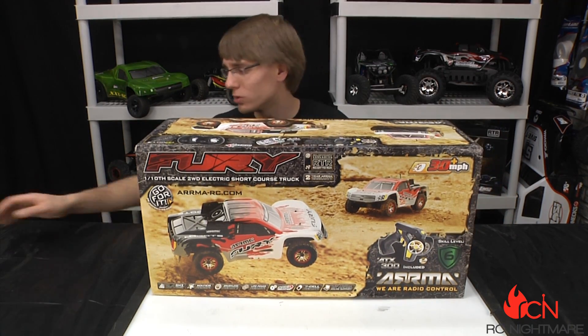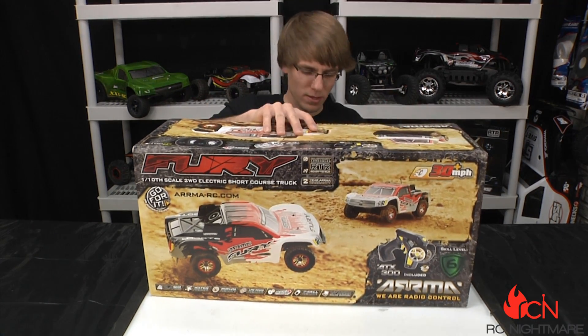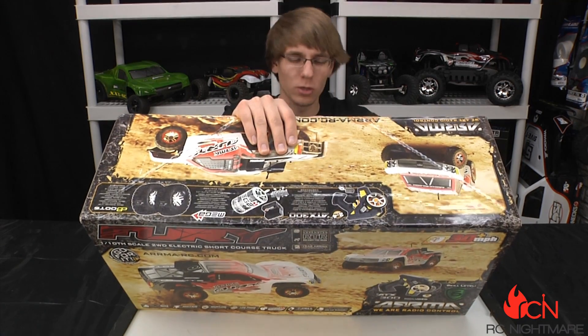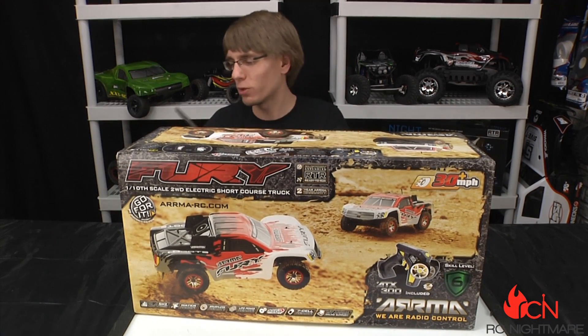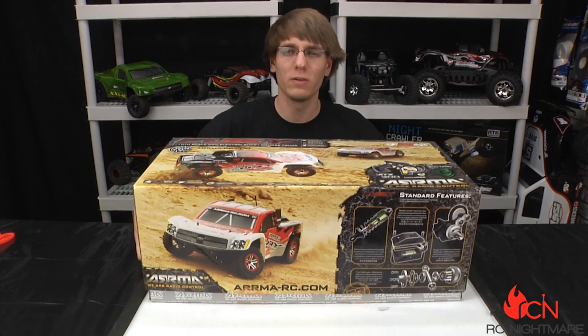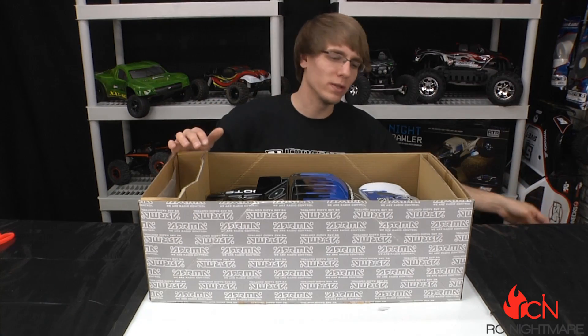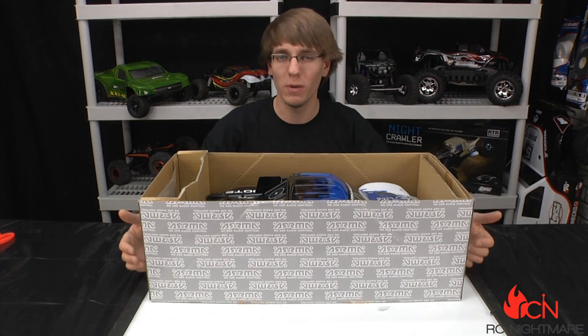Without talking too much about it, I'm going to open it up right away. The biggest thing you've got to remember with these is they're ready to runs, but they do not come with a battery or charger. The reason being is because they're compatible with LiPos, NiMH, NiCads — all the battery types out there — so they're really giving you the option to choose the battery you want instead of putting money into a battery you might not use.